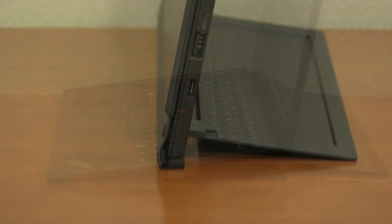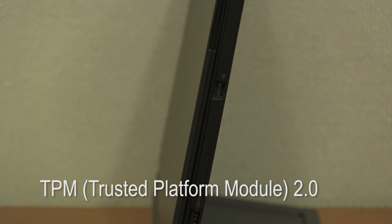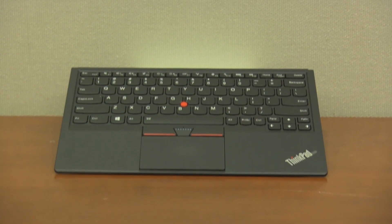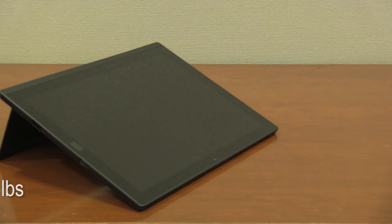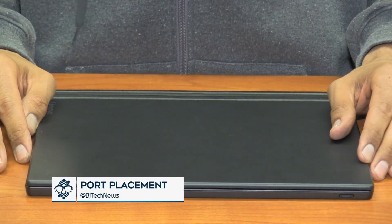One of the things I like about this tablet is it has TPM — Trusted Platform Module 2.0 — for security. For IT professionals it has Intel vPro technology to manage remotely. It has Windows 10 Pro 64-bit and it weighs about 1.69 pounds. So let's take a closer look at the X1 tablet.